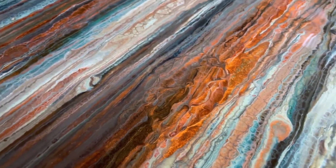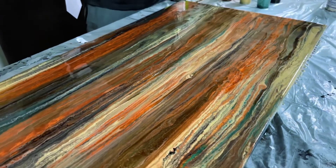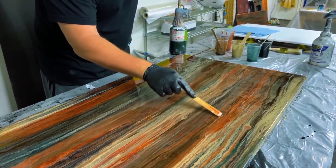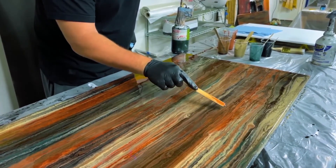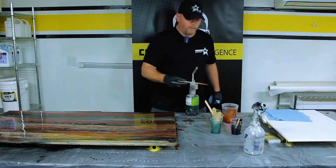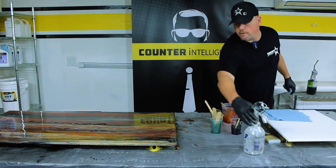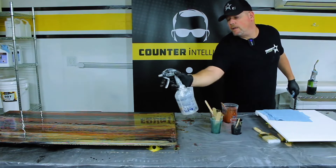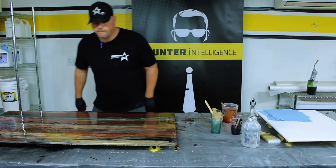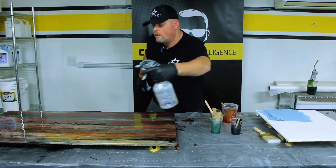That will stop it. Now if you're not happy with having to touch that spot, you could take a stick back through it to get it going back in that same linear motion we already had. I'm not moving a lot of epoxy so I'm not really changing the way it's going to look. Then I can just come back and barely hit that spot with the torch and it'll blend right in — you'll never know we did anything to it.